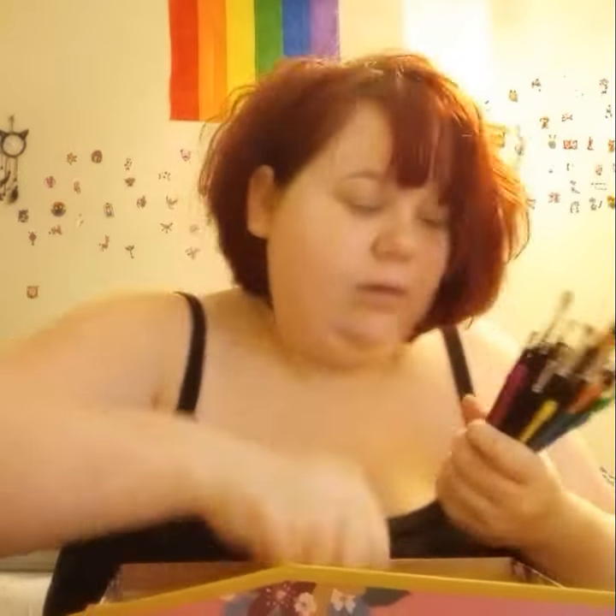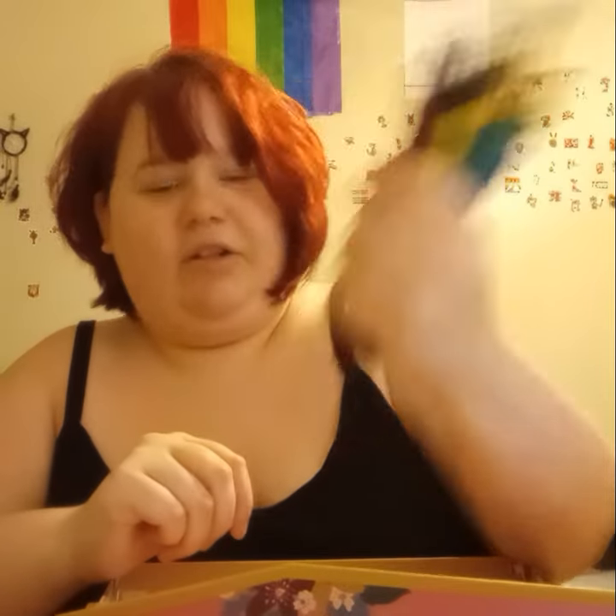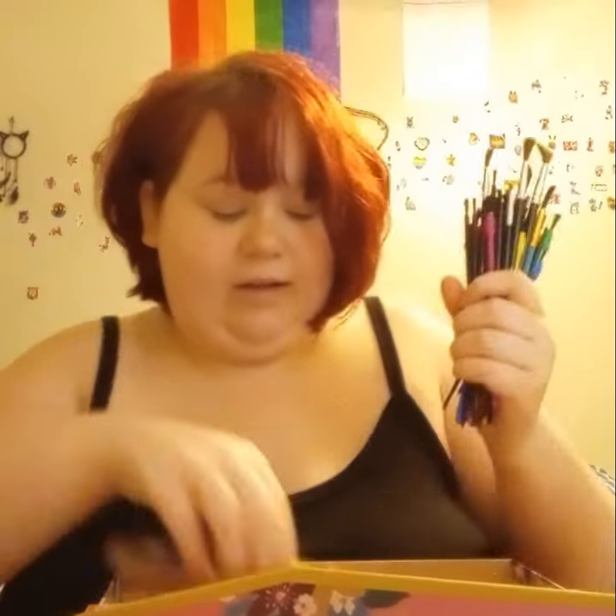And every one of my brushes, or what's in here. I got a ton of art supplies. There's that. I'll set that over there.